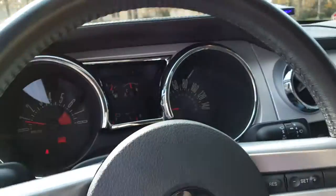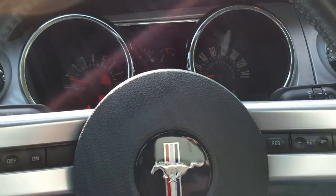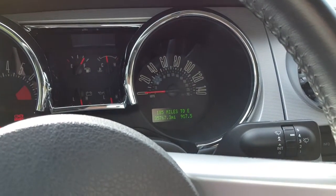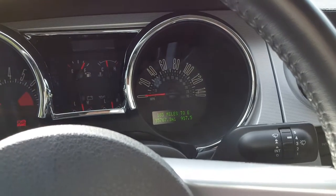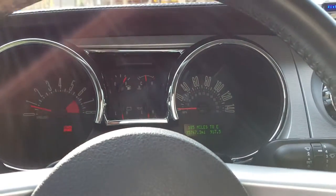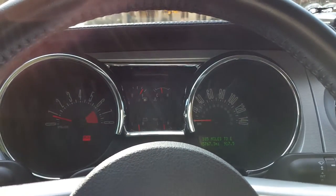We'll take a look at the mileage. It's got 35,767.3 miles on it. 185 miles to empty at a little over three-quarter tank. It's averaging, like I said in my last video, about 15 miles to the gallon.